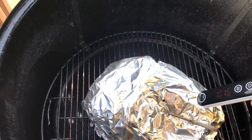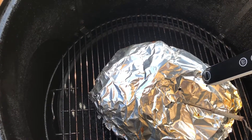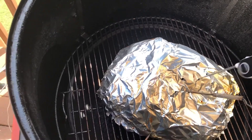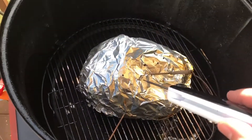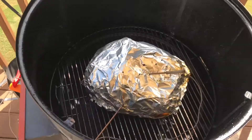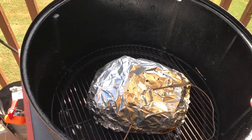Now this one — you can tell the thermometer is saying 207 in some spots. Some spots are a little tough, some spots are nice and tender. Yeah, that's like pushing into melted butter right there. That's good stuff — so that one I'm actually going to pull. It'll continue to cook over as I put it in the cooler. I'm going to put it in the cooler to keep them warm, especially once all three are in there. I'm not even going to unwrap these things until I get them over to my sister's house where I'll actually pull them there.